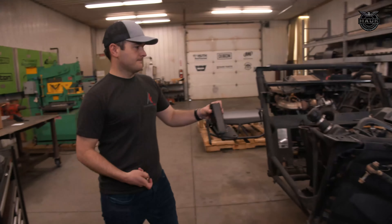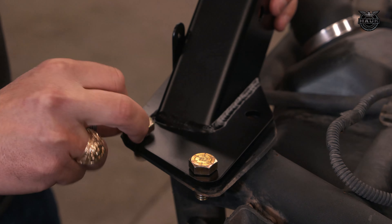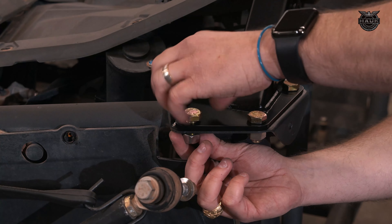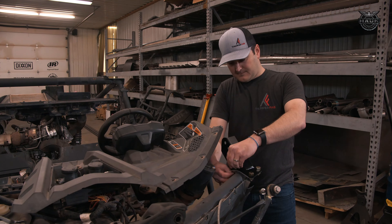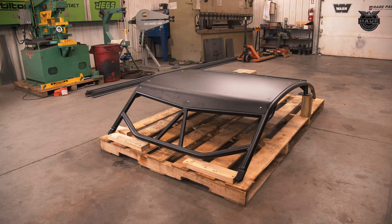We're here at Hawk Designs today installing a Thumper Fab roll cage on a 2017 Can-Am Maverick X3. We take the stock factory cage off and put in a stronger roll cage to keep the car and driver safe. This roll cage on Kenny's build is what we call our low brow design — it gives that low slant brow in the front with a real mean, aggressive design look.